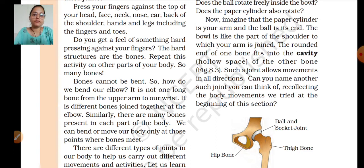The bone is like the part of the shoulder to which the arm is joined. The rounded end of the bone fits into the cavity of the other bone. Such joints allow movement in all directions — this type of joint can move in all directions.